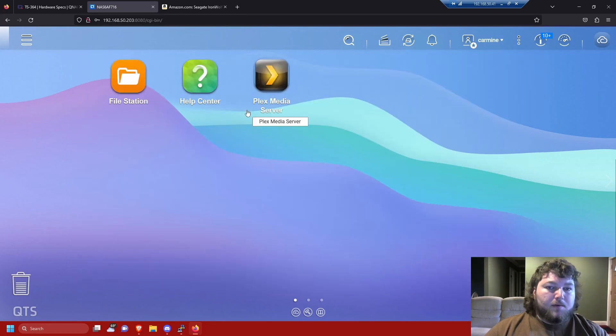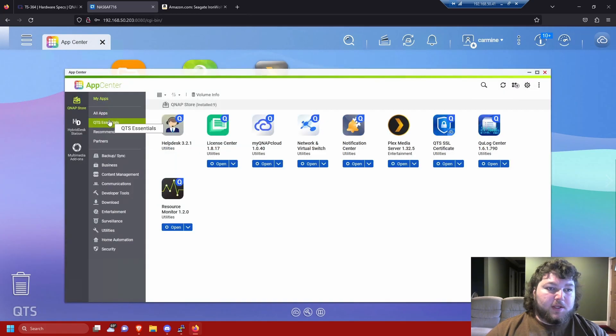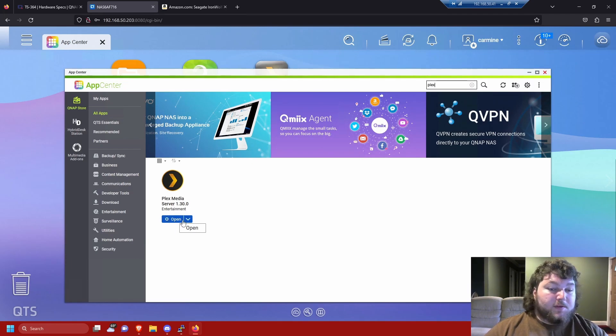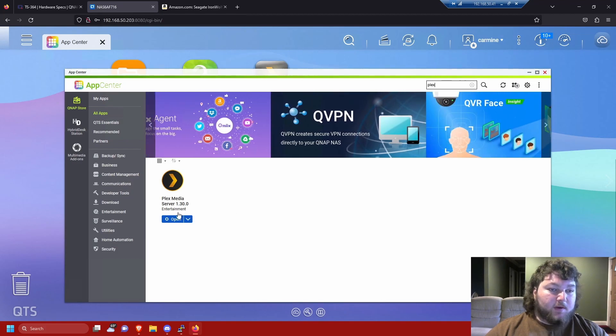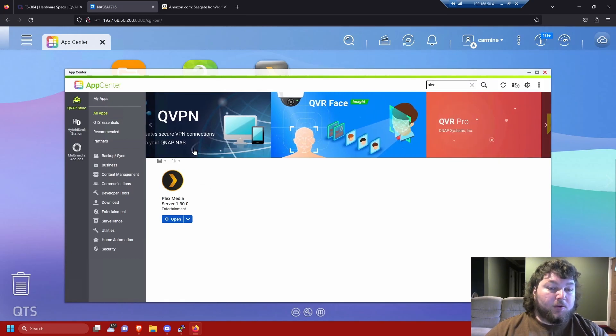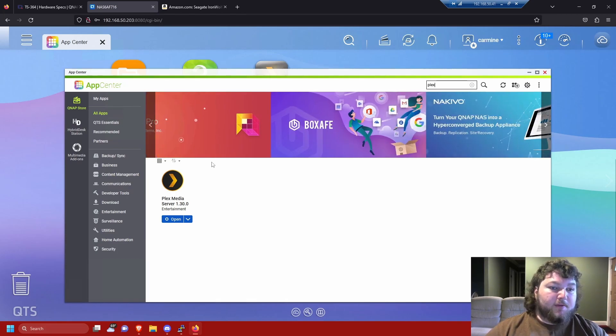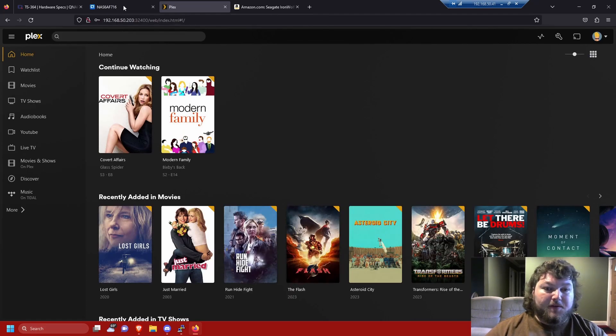Now let's talk about how I set up Plex. I already have it installed so I can't show the install process, but it's exactly the same as installing Plex on any other machine except you have a GUI interface. You go to the hamburger menu, then App Center, and search for Plex. Where it says 'install' you just click it, then click open and it runs through the wizard just like setting up any other Plex server — you tell it your shares, who has access, and so on. I'm not showing the install process here since I've covered it in previous videos.